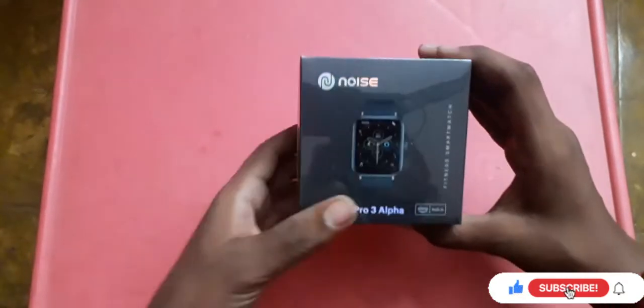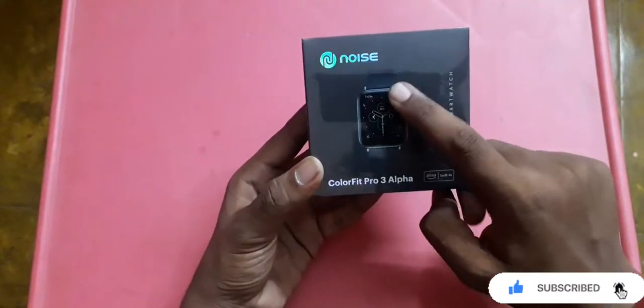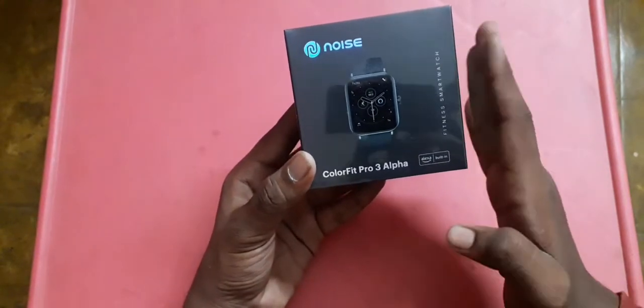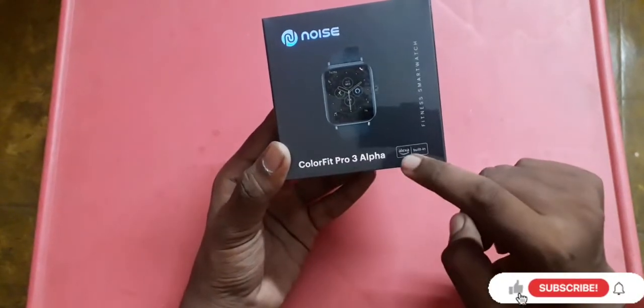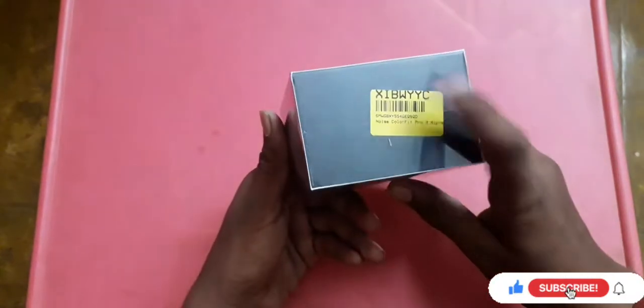I've been looking at the Noise branding here on the box. I've got a smartwatch here — matte black, metallic black. I've got the ColorFit Pro 3, and there's also an Alexa built-in. I'm going to look at this fitness watch. There's a QR code on the box.